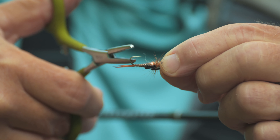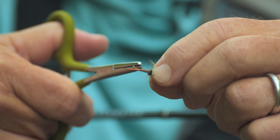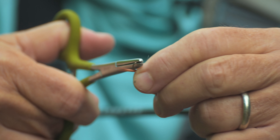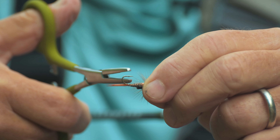Many flies are already barbless. This is an Orvis tactical nymph hook and it's already barbless — I don't need to do anything with that, it's going to be fine. However, many hooks are made with a barb, and most of the flies you see are going to be tied on barbed hooks.